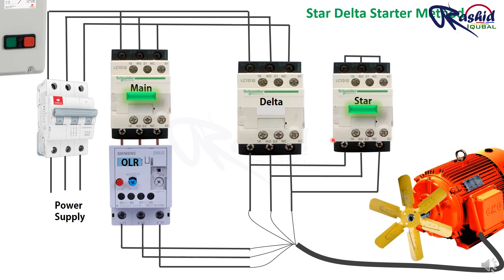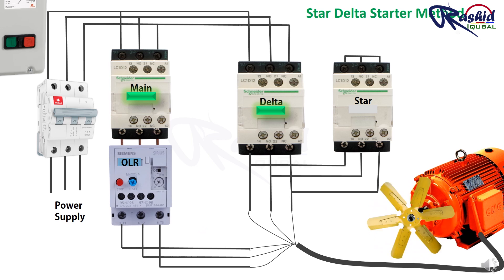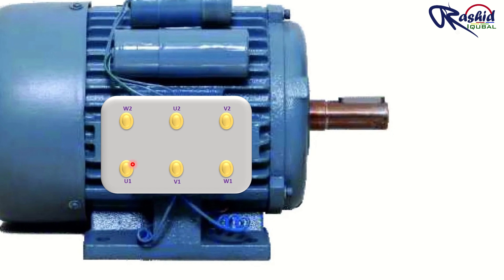The star delta method can step down the voltage and start the motor at its nominal speed. The terminal of the three phase induction motor has 6 terminals. There are 3 coils in a 3 phase motor which generate magnetic flux when current flows through them, causing the rotor to start rotating. Each coil has two ends, and each coil is connected with two terminals. This is the motor internal connection.